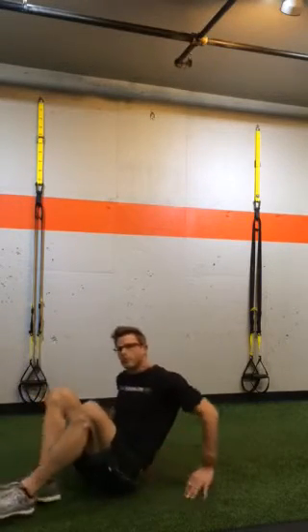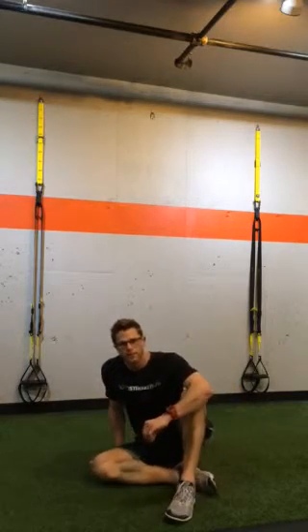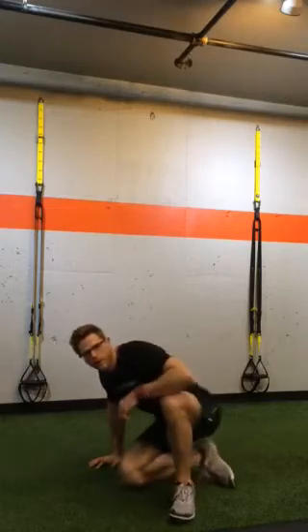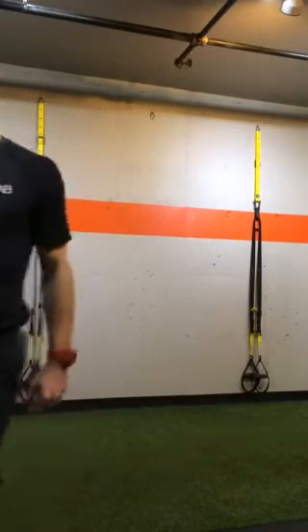We're going to start out with 3 sets of 10 and work your way up, so you can go 3 sets of 20 on those hip bridges on the floor. We're going to come back to number 5 in just a second. Let's go!